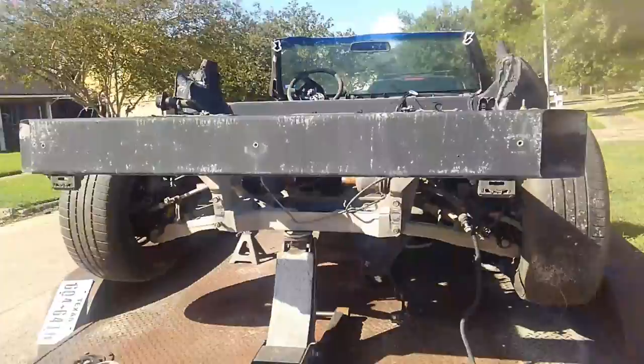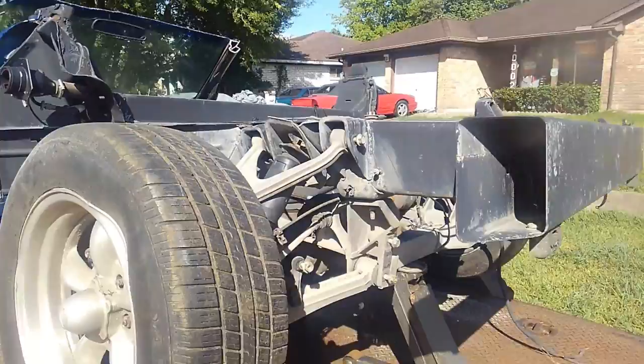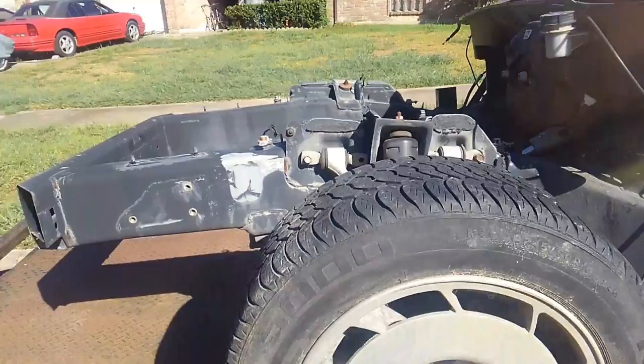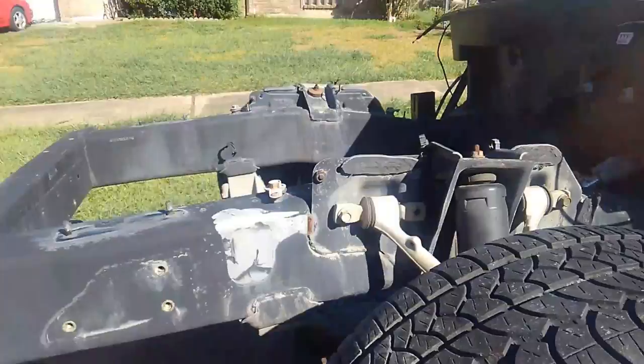Good afternoon everybody on YouTube. I thought I'd bring you a short video explaining something that often comes up when I'm dismantling cars here, especially the Corvettes. There always seems to be some confusion regarding frames on C5 Corvettes. A lot of people will ask me, hey I need a frame for a Corvette, what have you got available or what do you have.